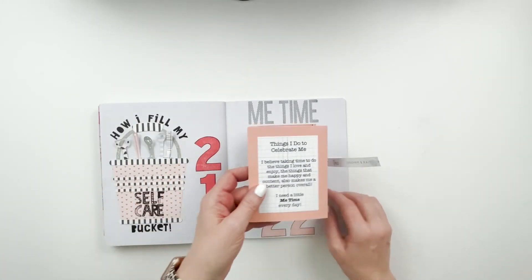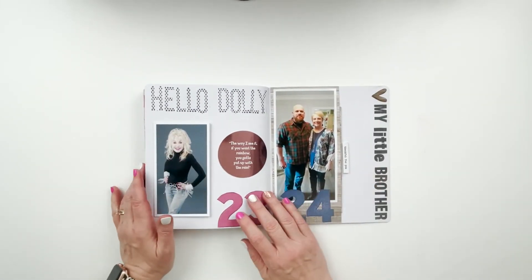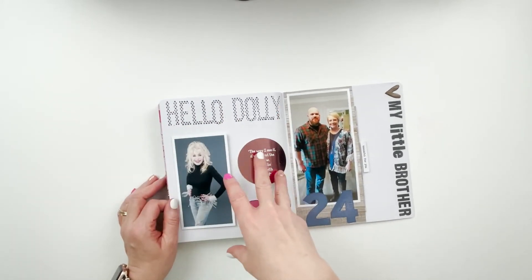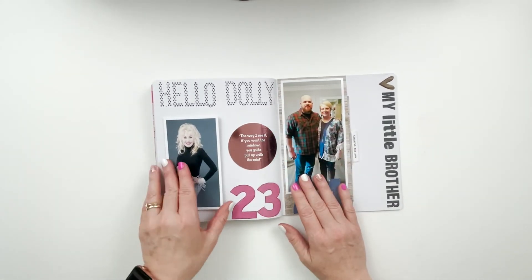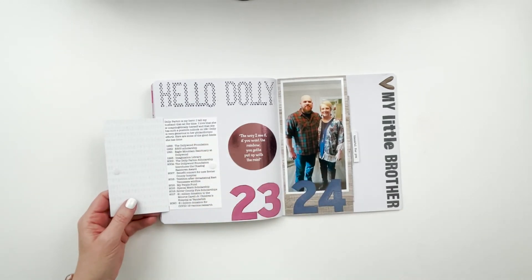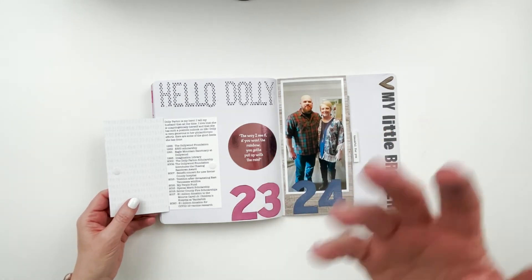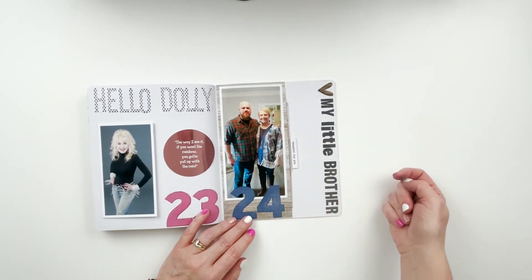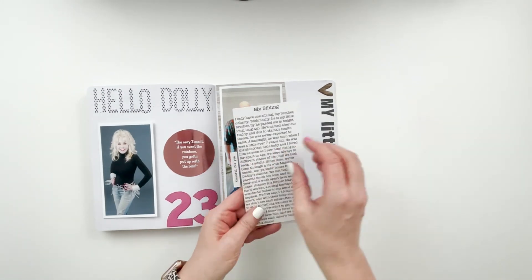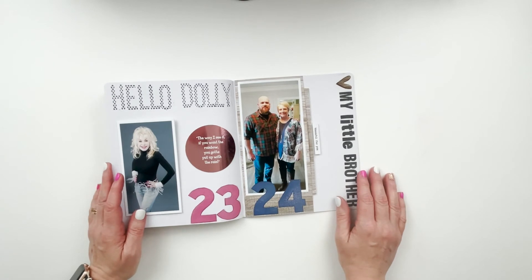Nobody's really going to see the back of it, so I think I'm probably okay with it staying as is. For prompt 23, this was 'favorite person' - I wanted to do somebody not a family member, not a friend, but Dolly Parton is my hero. The journaling mentions a lot of her different charitable donations and things she does to help people around where she was born as well as across the United States and beyond. Number 24 was 'my sibling' - I'll have close-ups at the end and on Instagram if you'd like to read the journaling in detail.